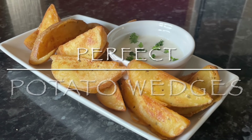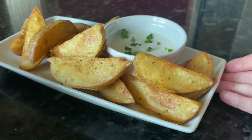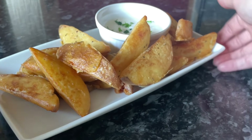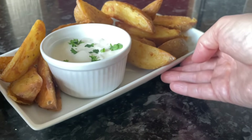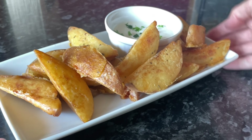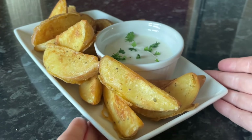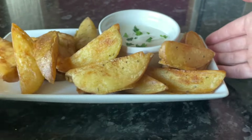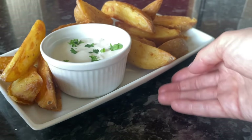Well hello there folks, how are you doing? Thank you so much for coming over to check out this very simple recipe. As you can see from the length of the video, it's an easy one. I hope you're having a good day so far, wherever in the world you are. I found this recipe and it's meant to be a dupe of the KFC potato wedges. Disclaimer — I've never actually had KFC wedges.